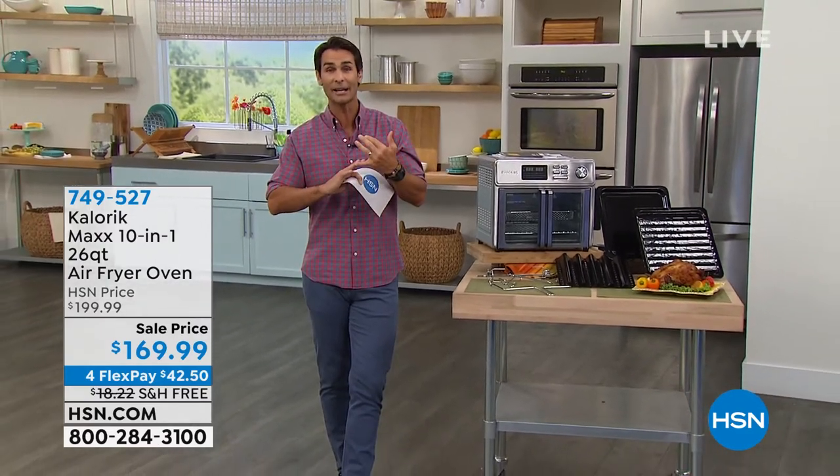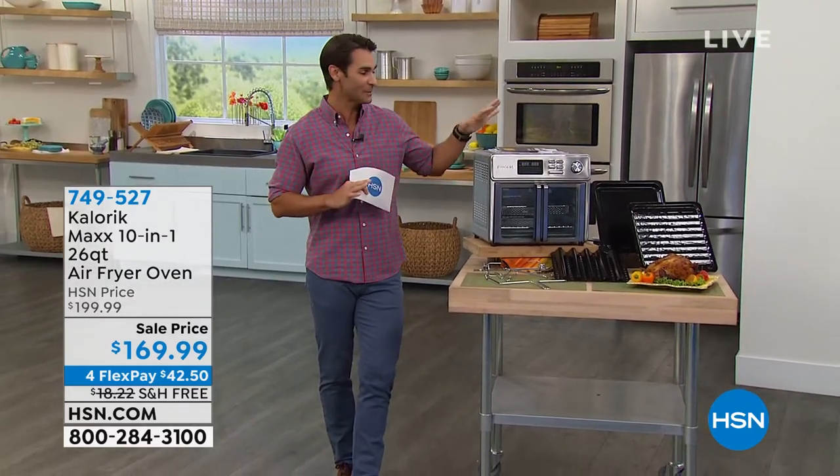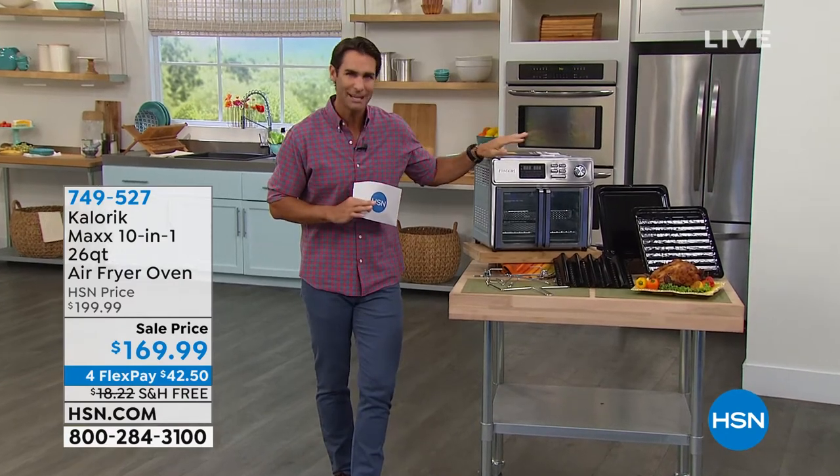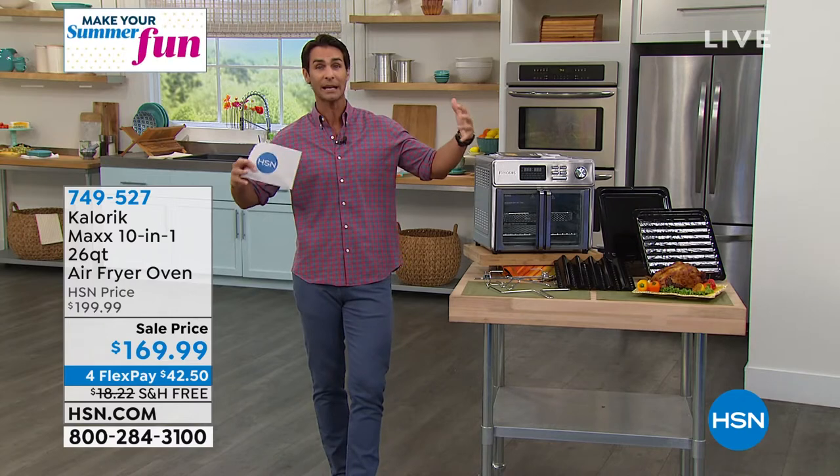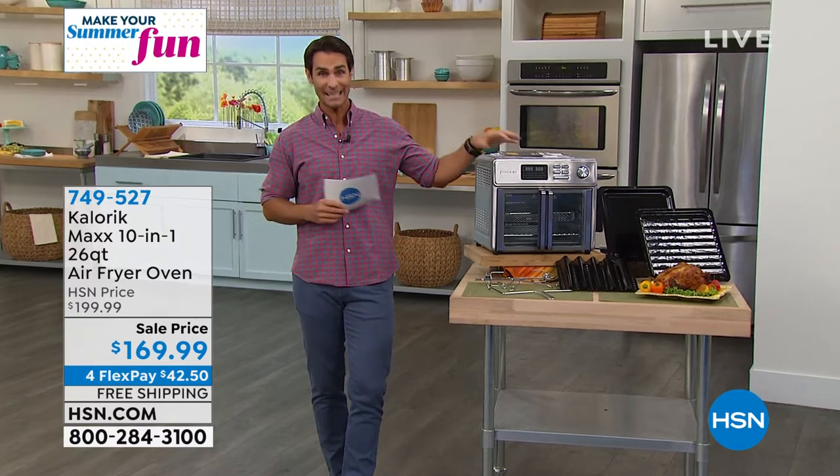This is going to make things not only fun, but so much easier. It's going to save you time. It's going to save you space. It's going to save you money because you're not going to be using that big oven in your kitchen.